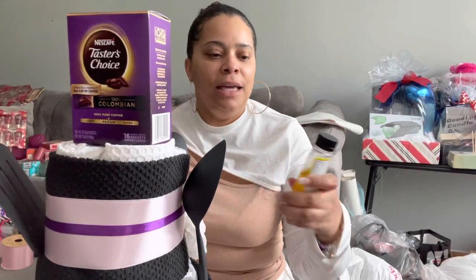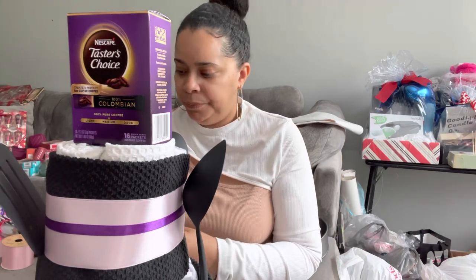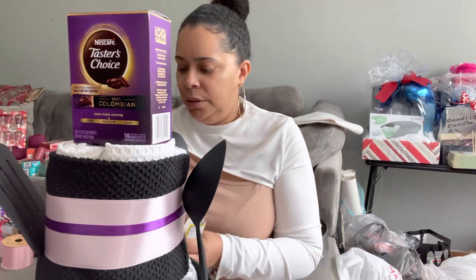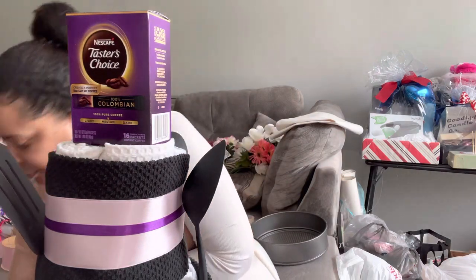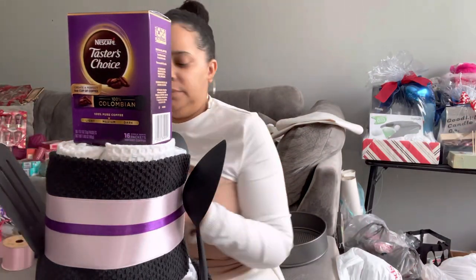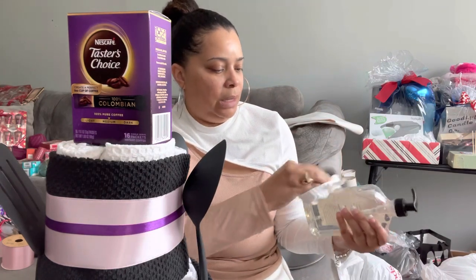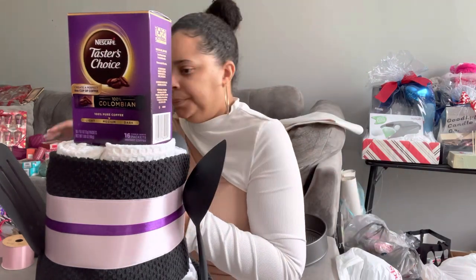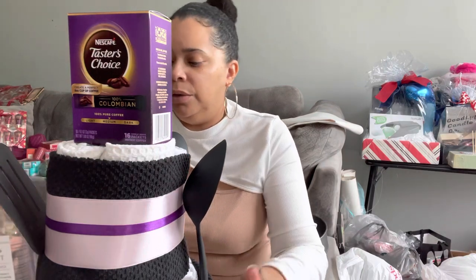Okay, back. So this is the Goo Gone that I was talking about - it will help with taking the sticky stuff off. I just rub it on there and you can't even tell there was once a sticker there. It's kind of greasy, so just be aware.